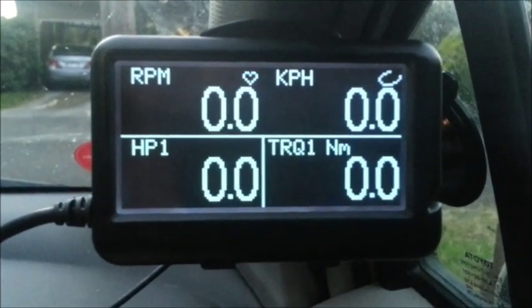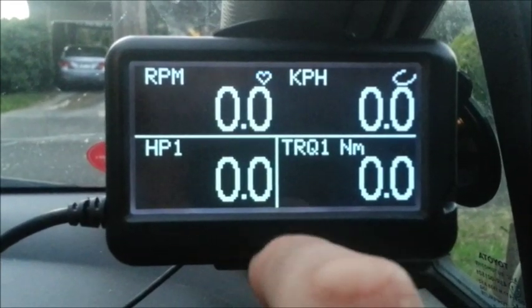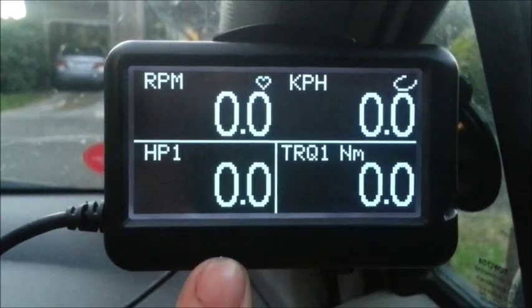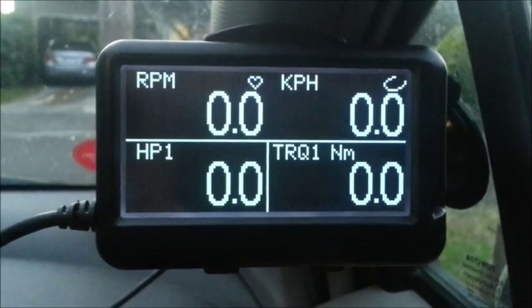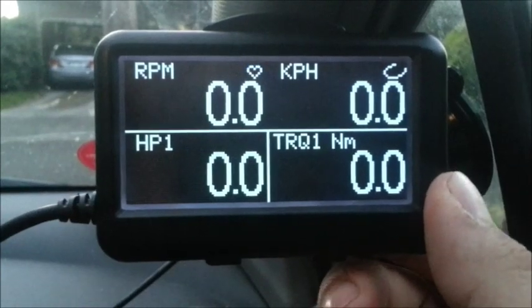Third page is my performance page, so again revolutions per minute and speed. Then I have the amount of horsepower the car is generating, which is calculated by the engine control unit, and the amount of torque, which I have to tell it how much the car can actually put out and then it'll calculate from there onwards.